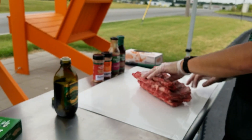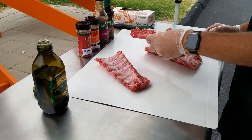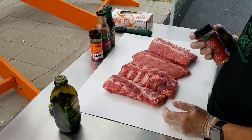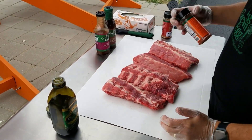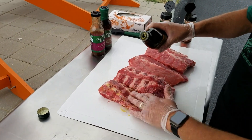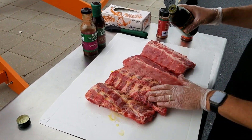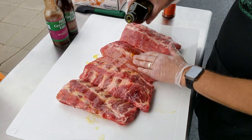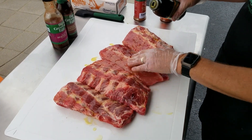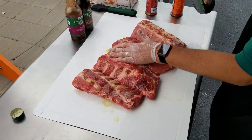We mentioned a few minutes ago — on the ribs, I've taken the membrane off the back. Didn't need to show that process. Pretty easy — some do, some don't. I prefer to. We've got two slabs of baby back ribs. You can do mustard or olive oil as a binder. I prefer olive oil because I'm not a mustard fan — you won't taste the mustard at the end, I just don't like playing in it. I trimmed just a little bit off there — if you get a big hunk of fat, sometimes I'll take that off, but I don't get too crazy with it.